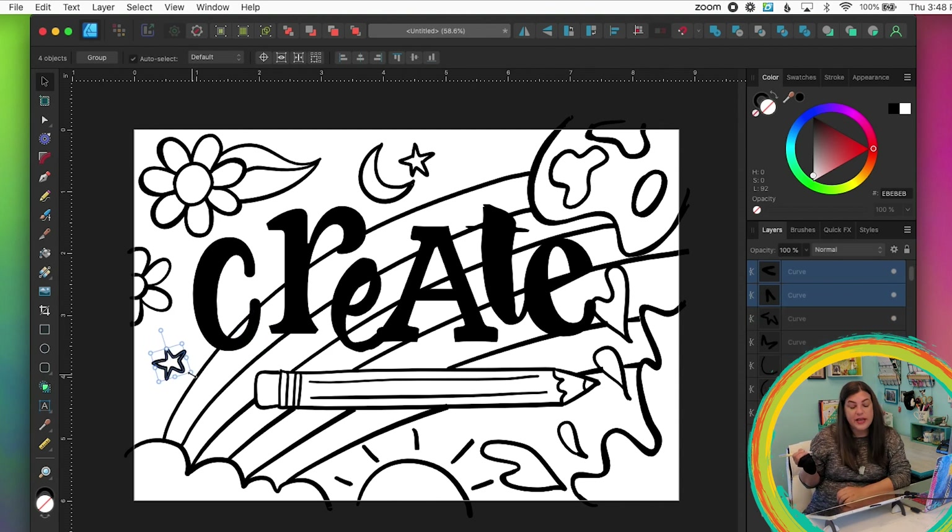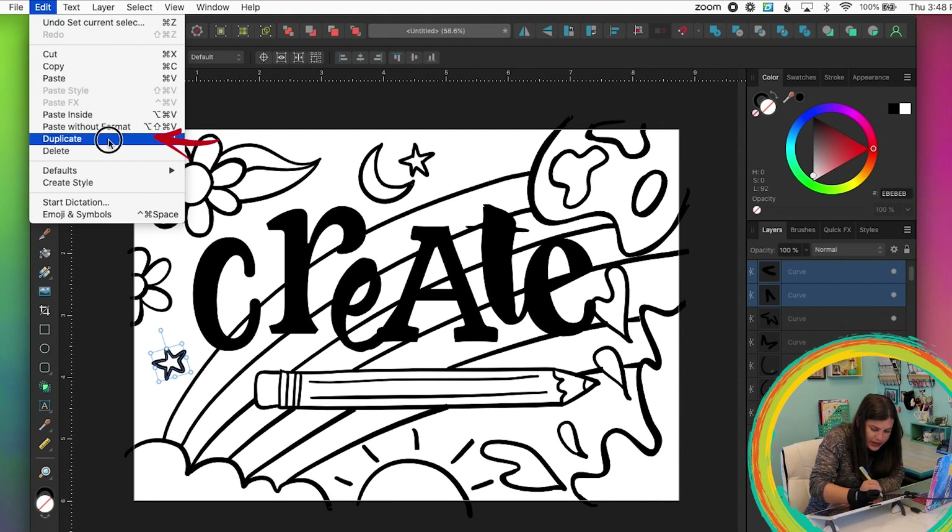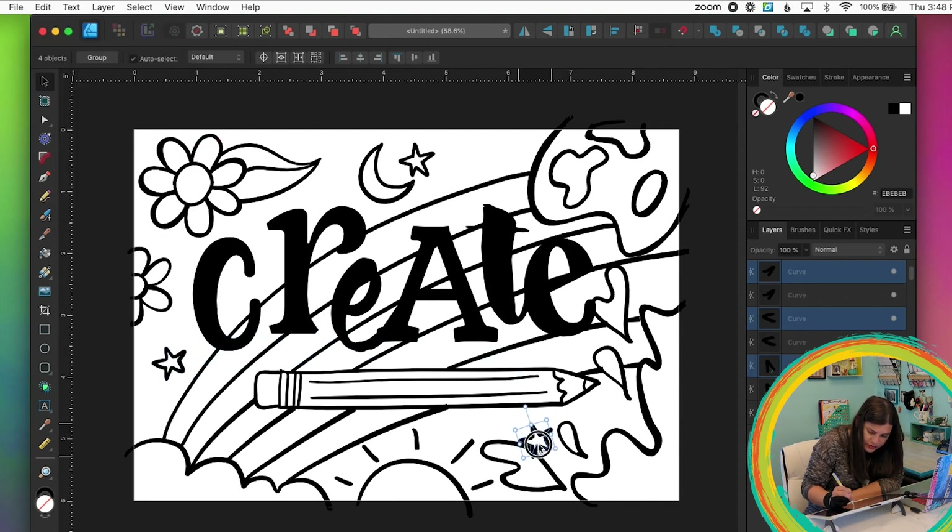You can also duplicate something you've drawn by going to Edit > Duplicate and then moving it somewhere else.